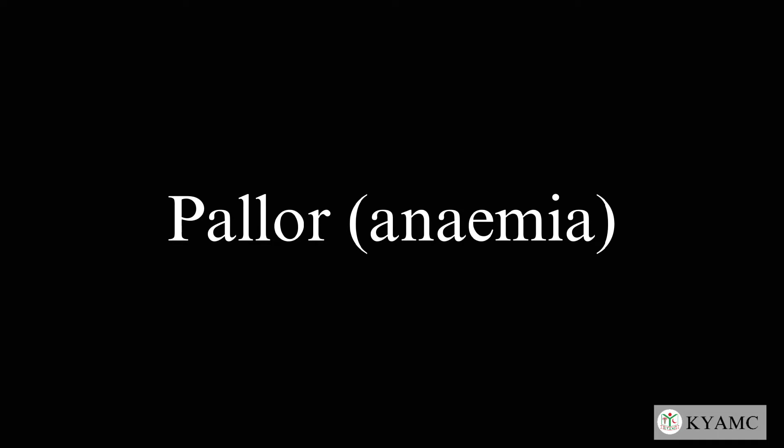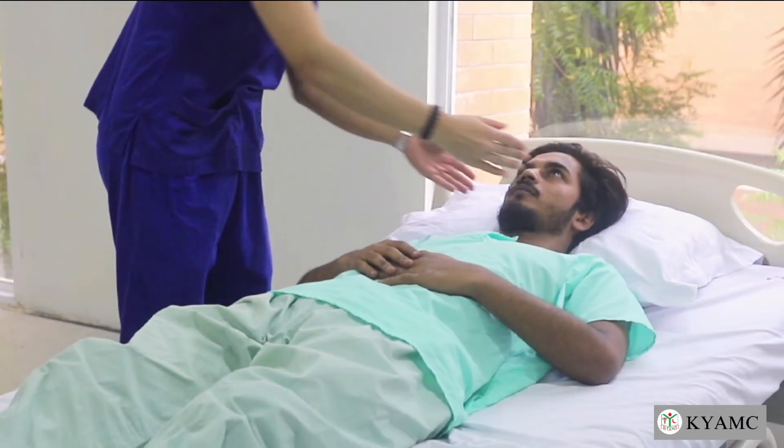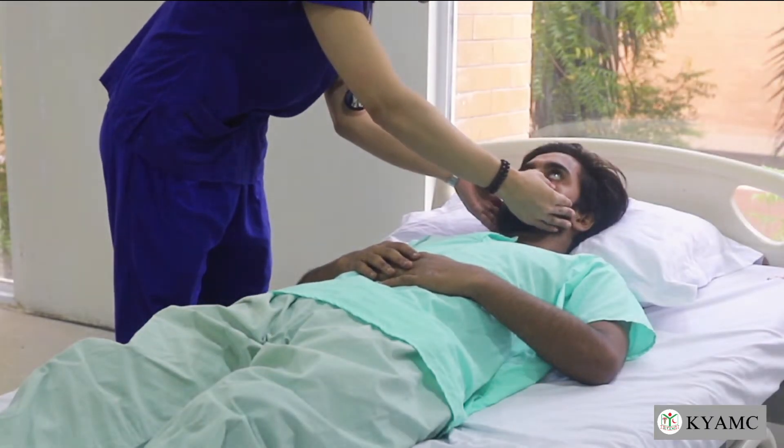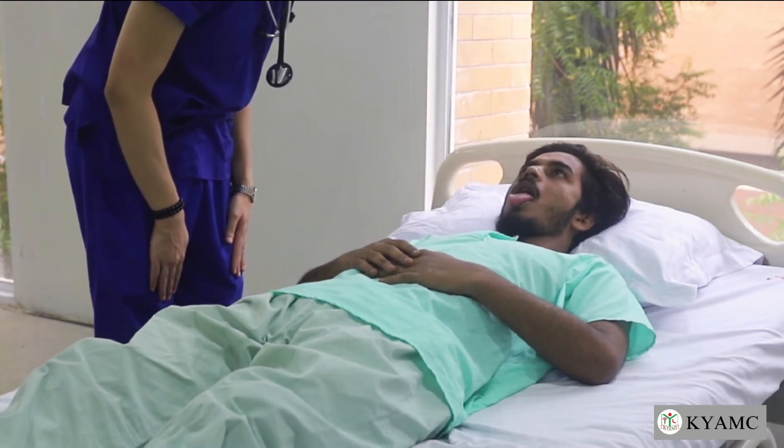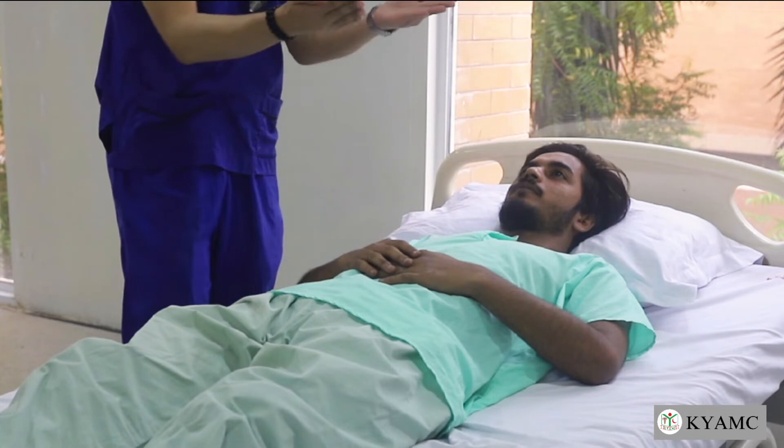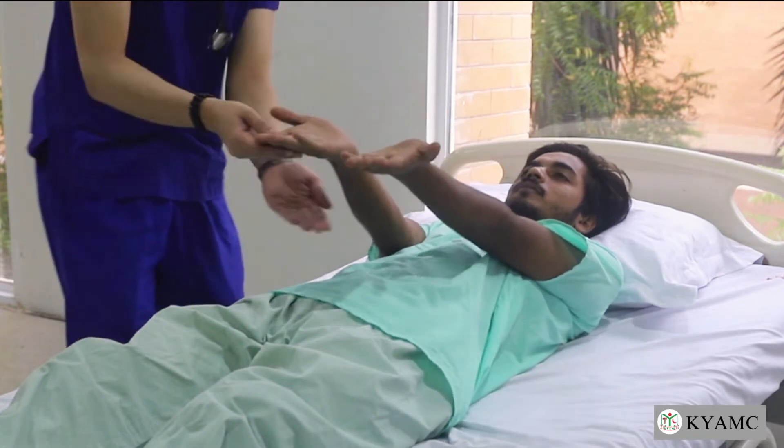To check for pallor, instruct the patient to look at the ceiling and gently examine the lower palpable conjunctiva. Next, ask the patient to protrude their tongue and examine the dorsal surface for smoothness or beefy redness.